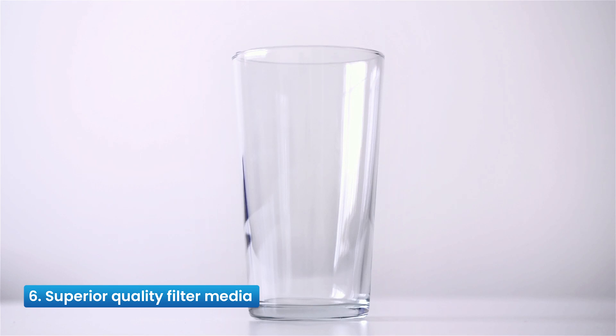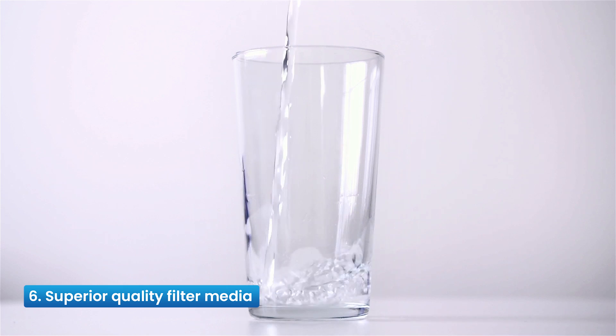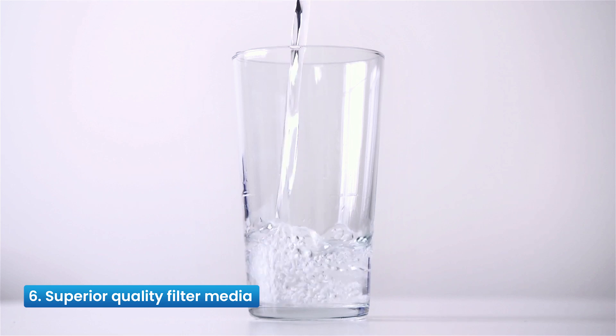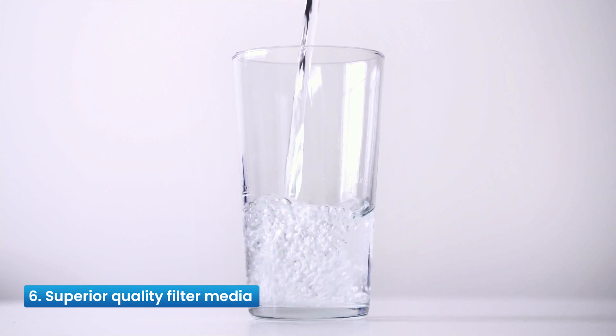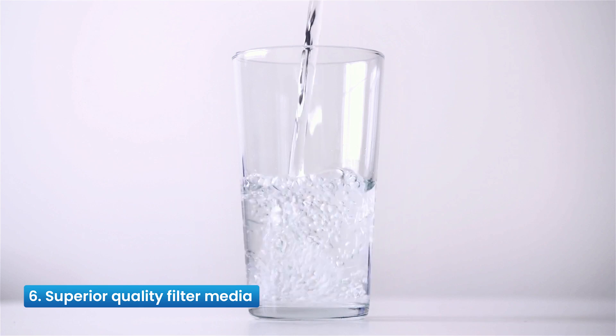Reason 6: Superior Quality Filter Media — 7-Stage Purification Process including Polypropylene Sediment Filter, Silver Impregnated Granular Activated Pre-Carbon Filter, Filmtech RO Element, Silver Impregnated Fine Granular Activated Post-Carbon Filter, and Ultraviolet Sterilization.